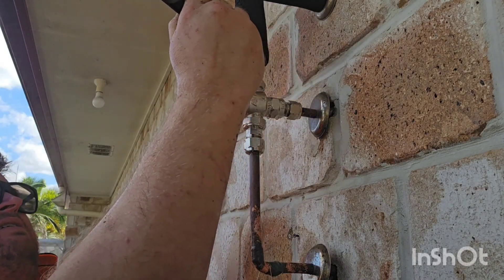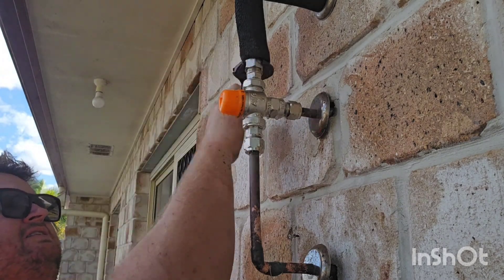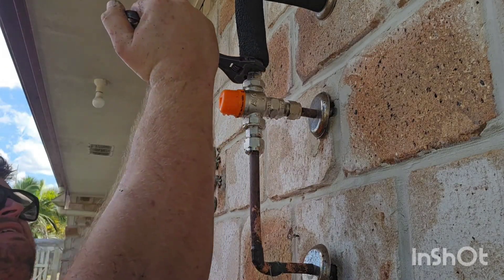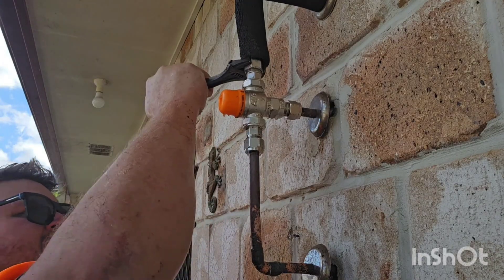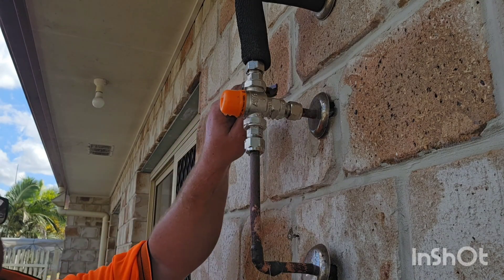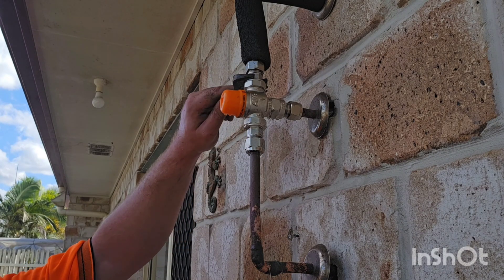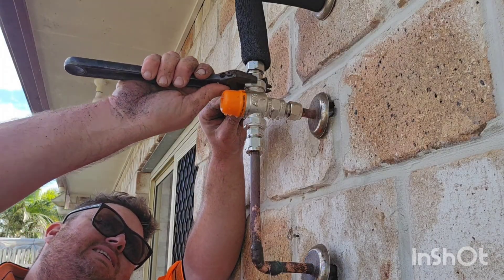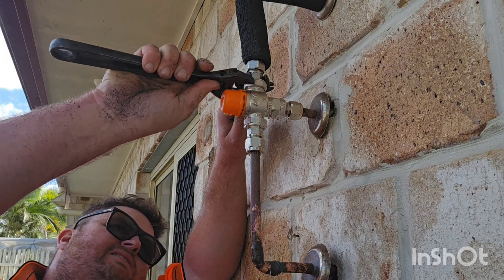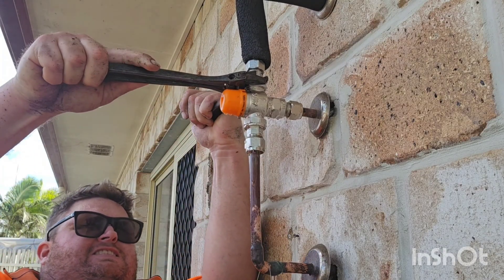You want to make sure all of your nuts are nice and tight. There will be a part where you'll need the two shifters so that you can make sure there's absolutely no movement and everything is super tight. Because that secondary loose nut can move occasionally, especially if you're not using that second shifter. There is a fibre washer inside where the loose nut is, and that fibre washer is what keeps the water from escaping.